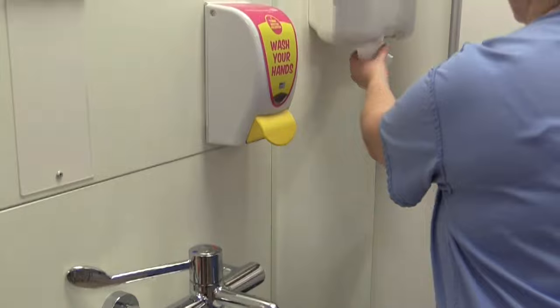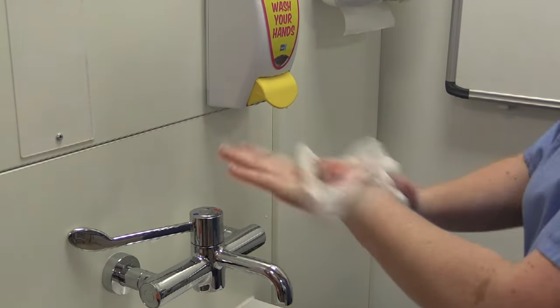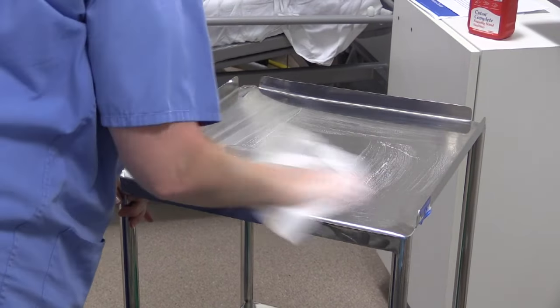Do they have any concerns or questions? Have they got any allergies? Maintain their privacy and dignity whilst achieving a comfortable position with the use of a pillow if necessary. Check their ID bracelet or use three-point verbal ID.